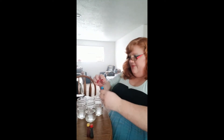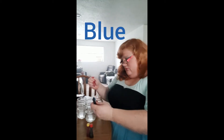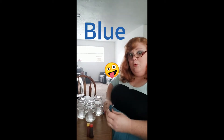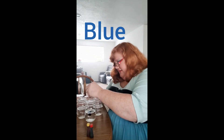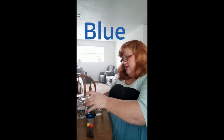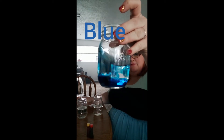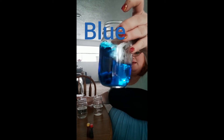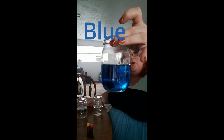Let's start off. Let's put blue in this cup. Look what happens when we drop the food coloring into the water. Do you see how it makes a little cloud of blue? I'm going to swirl it up and see what happens. Now we have blue water.